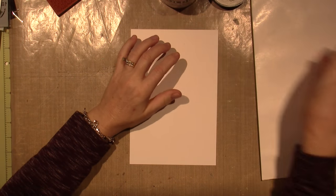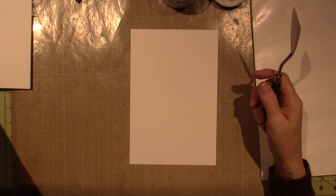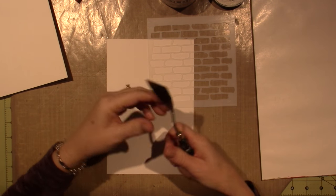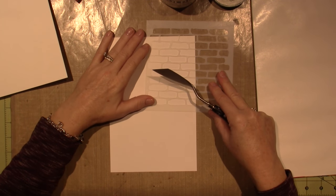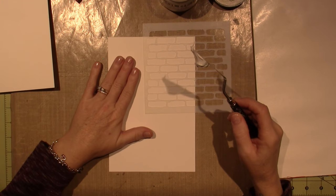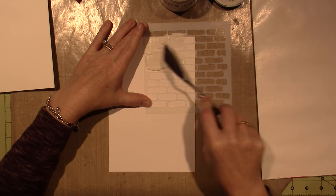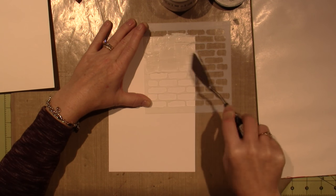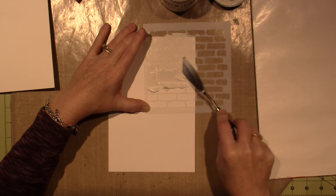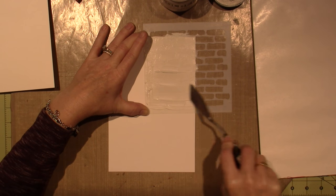It looks pretty empty, but I really haven't used it very much. I'm going to take my stencil and just apply this modeling paste. A lot of people do it with a credit card or whatever — just use what you have. I'm just spreading this through the holes in the stencil, trying to get pretty even coverage. Bricks are made of clay, so having bumps and ridges is going to work perfectly.